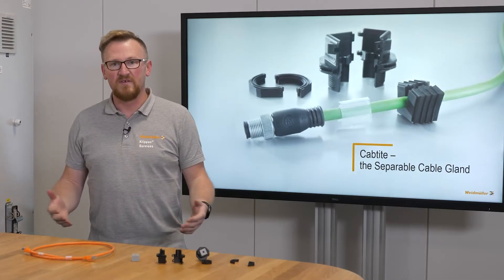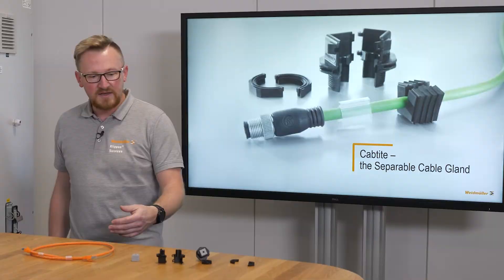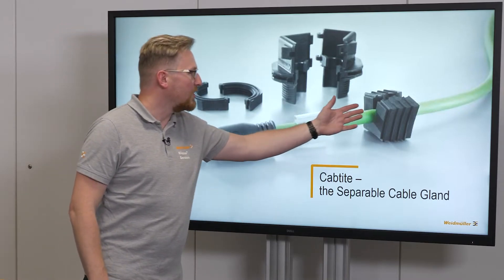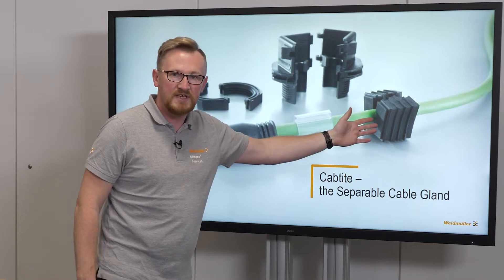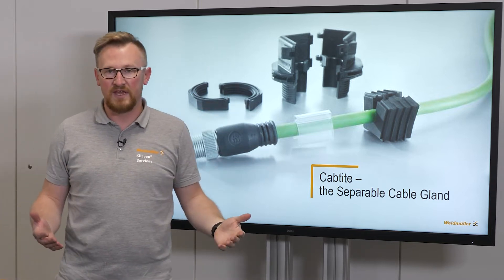To solve this problem, Weidmüller offers cable glands that can be split — the kept tight separable cable glands. This cable gland consists of a sealing element, two half shells that close the sealing element, and a lock nut that can be divided for fixing the cable gland.